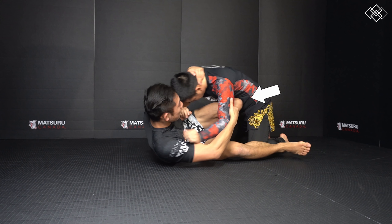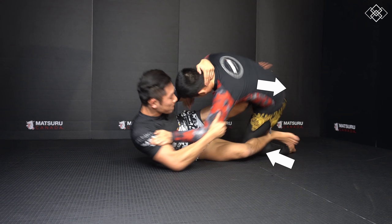We push so that they push back and drive forward into us. Then we scissor our legs by snapping our shin across the belly forward and chopping backwards with our other leg. We do this all while pushing the head to the side we want to sweep and pulling out the arm our opponent would use to base and stop the sweep.